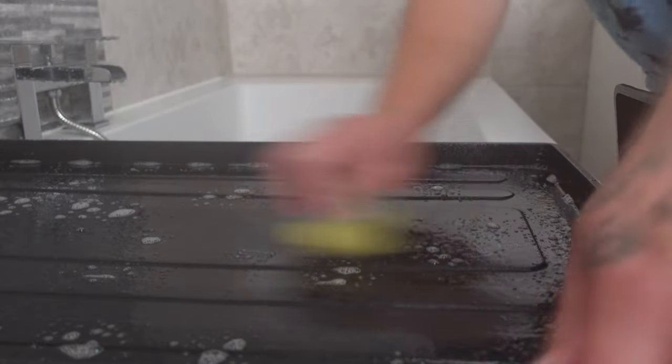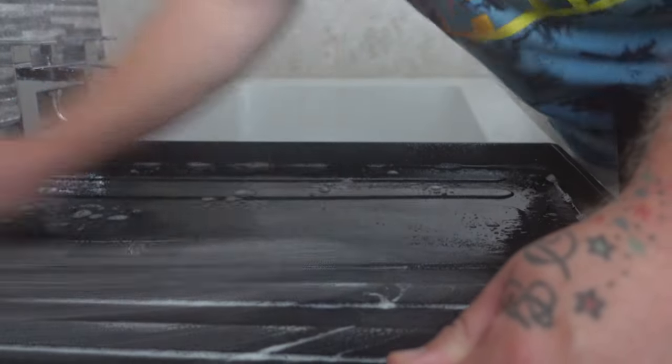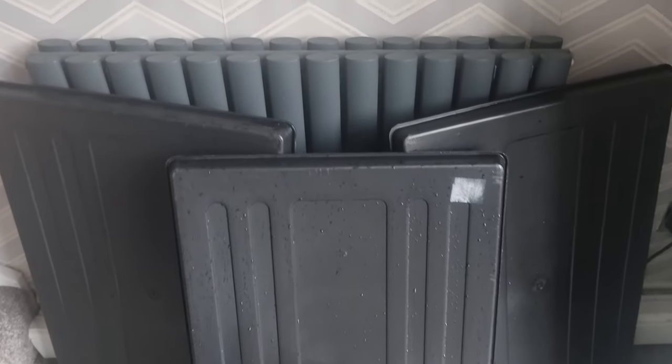Now that the trays have been soaking for 10 minutes, scrub them all over with a coarse sponge or scouring pad, paying close attention to any corners, ridges or edges so that you reach every inch on all sides. Once this is done, rinse them completely and if possible leave them to air dry for a while so that you can attend to your other duties.